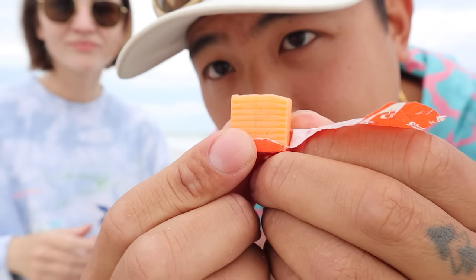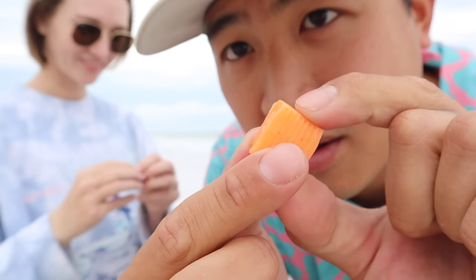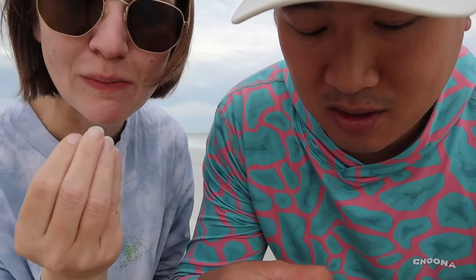I haven't had a starburst in must be like ten years. It's delicious, super chewy. My mouth is salivating so much right now. I like eating candy on the beach actually. We've done bubble gum, beef jerky, marshmallows, Swedish fish. Starburst is a good one. It's sweet, a little bit tangy sour from the orange. It's chewy — it's like stuck in my teeth immediately. I can hardly talk because there's so much saliva.